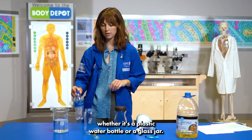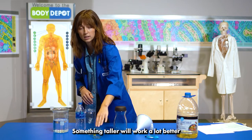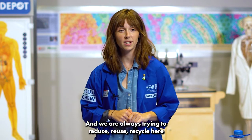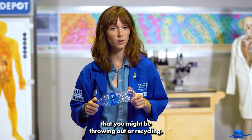Whether it's a plastic water bottle or a glass jar, something taller will work a lot better than something smaller, just so we can see our lava lamp at the end. And we are always trying to reduce, reuse, recycle here at the Science Center, so this is a good way to repurpose something that you might be throwing out or recycling.